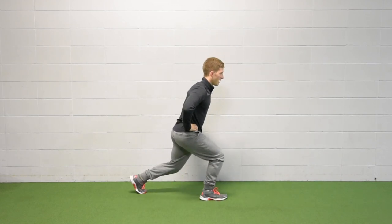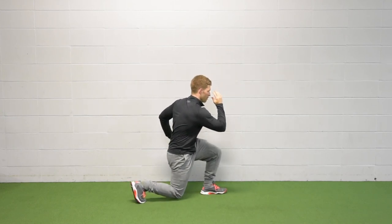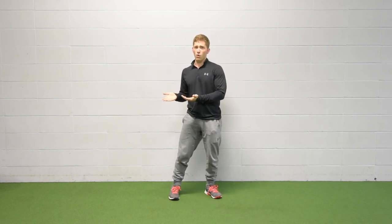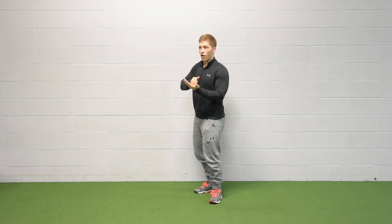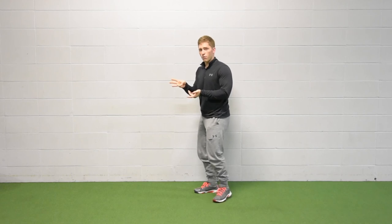Same thing with the hands — they can be on the hips, they can be behind the head, or you can move them as you lunge. And that's where this becomes a really good warm-up exercise, because now I've got my lower body going but I've also got my upper body going. That's the second variation. So we had our split squat, we had our reverse lunge, and now we're going to talk about our forward lunge.